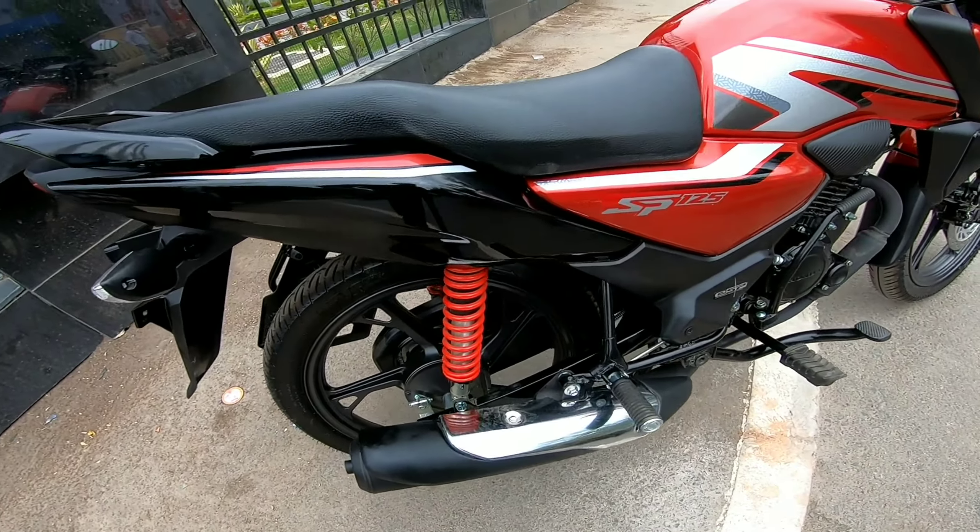You can see the rear suspension and the tires — there are TBS 80 by 100 tires with drum brakes at the rear. On this side, I'll show you the chain cover, which makes it easy to maintain. You don't have to clean the chain as frequently — that is a good thing.